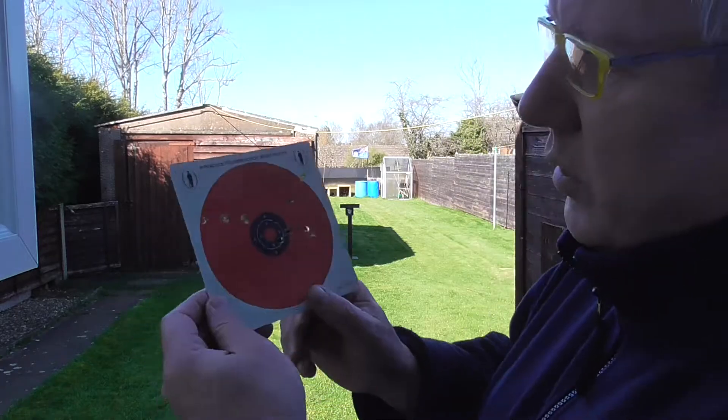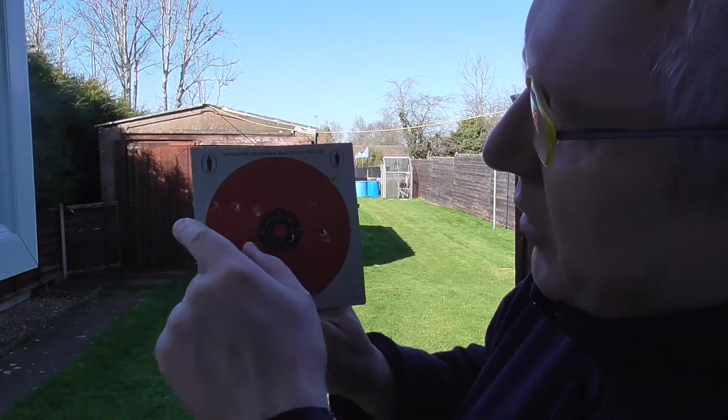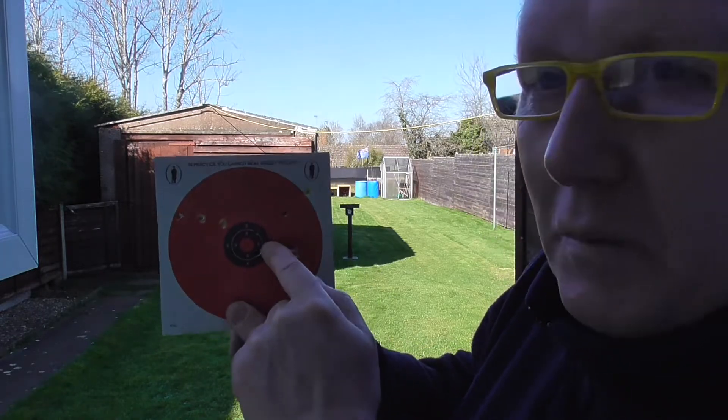So, 6 shots that was - one completely missed. Interestingly, you can actually see the pellets flying with the light shining on them, you can actually see them in flight - it was quite interesting. I knew one actually completely missed and went over there. One I pulled went over there, but the other 4 are all grouped here.